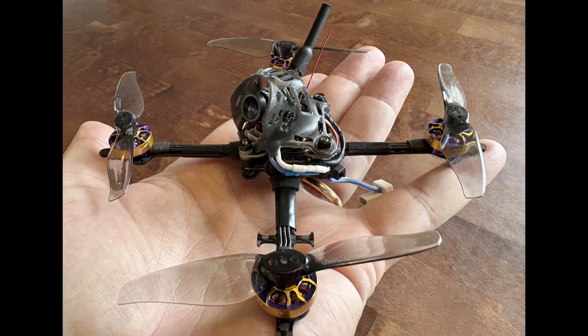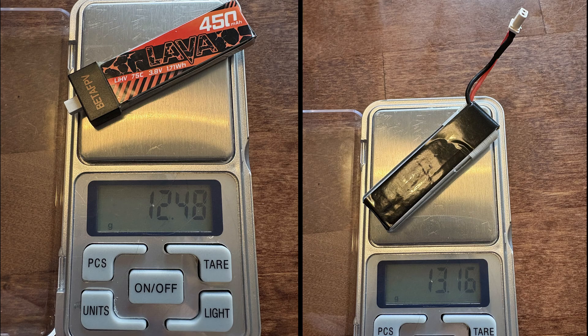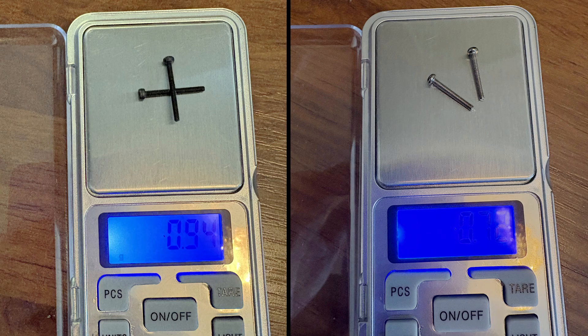I got some Lava 450mAh high-volt batteries with the BT2.0 connector, since the BetaFPV flight controller naturally came with this connector. I also got some spare connectors and converted the analog baby tooth and some old 450mAh batteries from PH2 to BT2.0 — not as good as an XT30, but clearly better for voltage sag. I also replaced the stack screws with a couple of shorter ones to save about 0.4 grams.